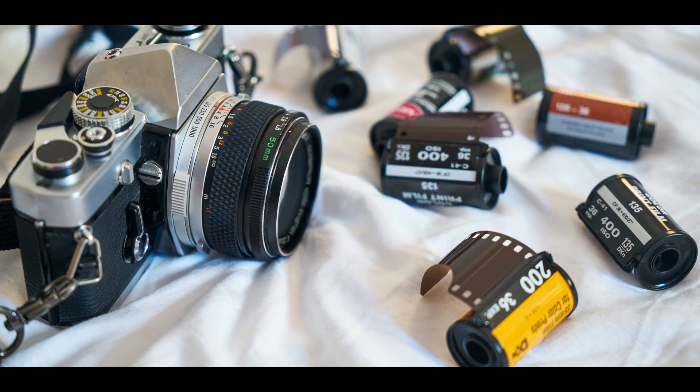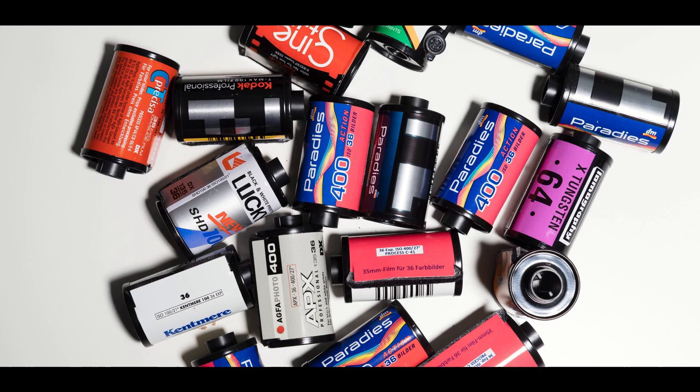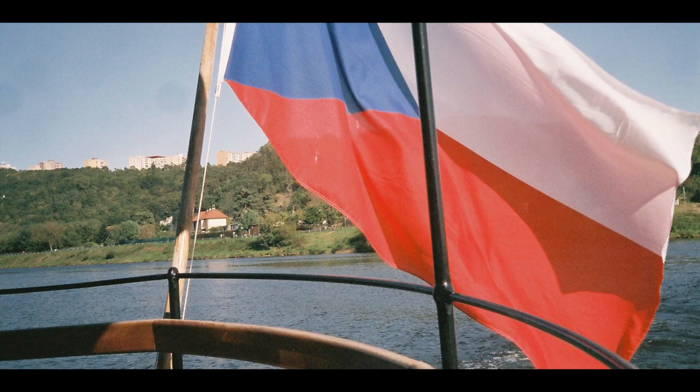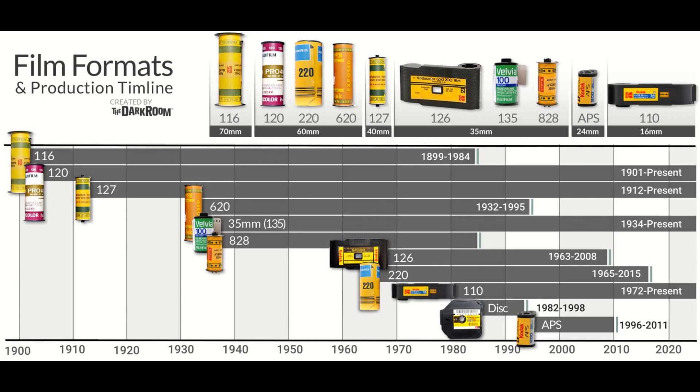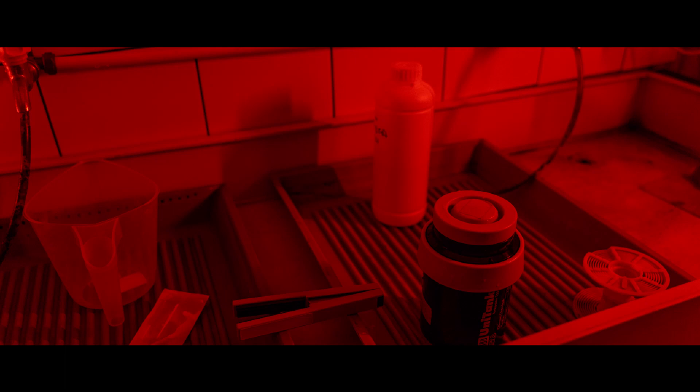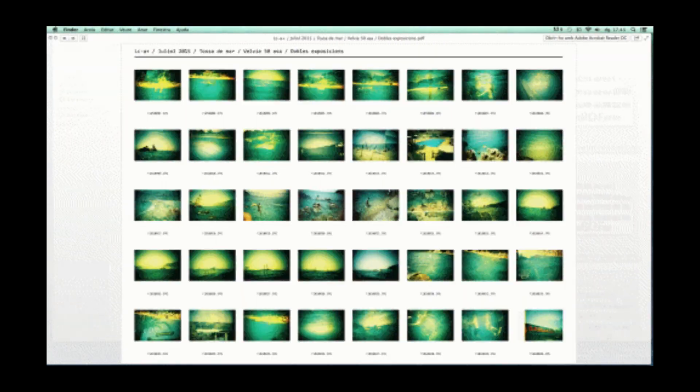What is film photography? Film photography is the process of taking pictures on a light-sensitive plastic strip, called film. Film always has options like color or black and white. It also has different formats, and 35mm is a widely used one. After taking film pictures, the film must be developed with special kits and chemicals so that you can get the negatives.